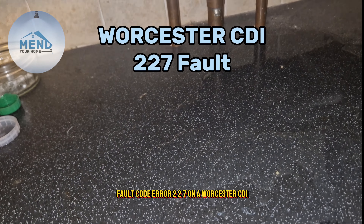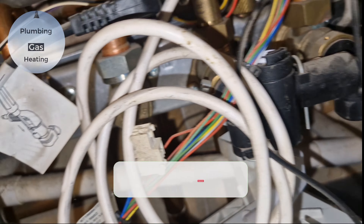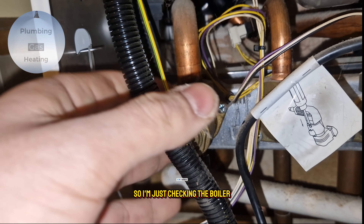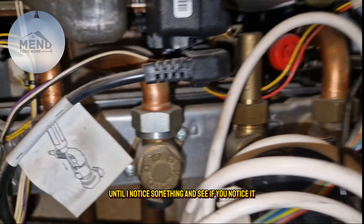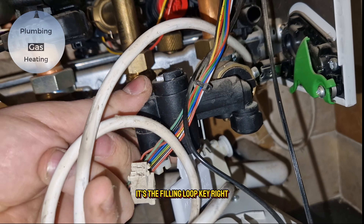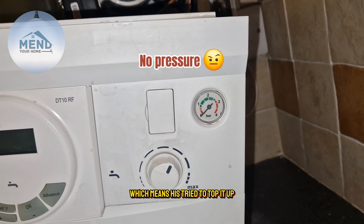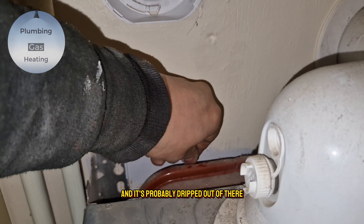Fault code error 227 on a Worcester CDI. When I arrived at the property there was a puddle underneath the boiler. I'm checking the boiler but nothing is wet until I notice the filling loop key — it's turned to the unlocked position, which means it's been trying to top up the system and has probably dripped out from there.